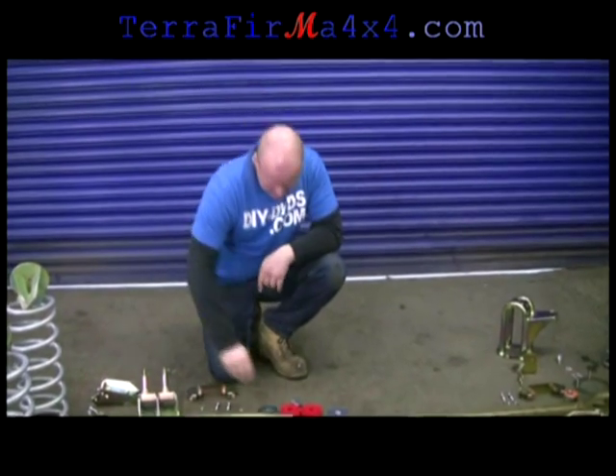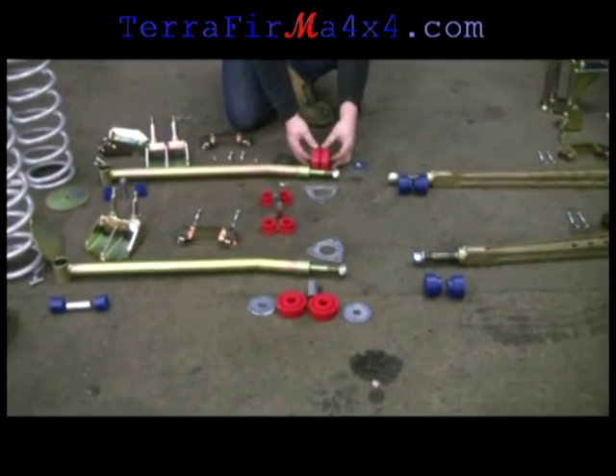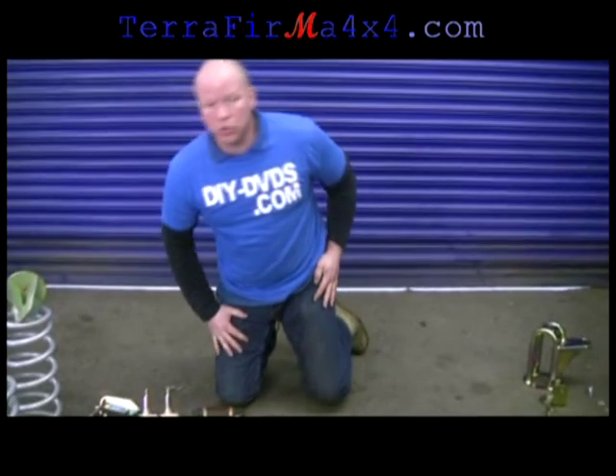Rear radius arm front end bushes. Different colours for the different grades from Polybush, and we'll talk about that as we go. The man from Polybush told him what we were going to do and sent us down the right colour for the job. So I'll explain what he explained to me as we go.